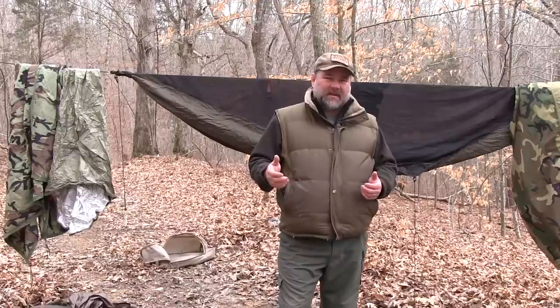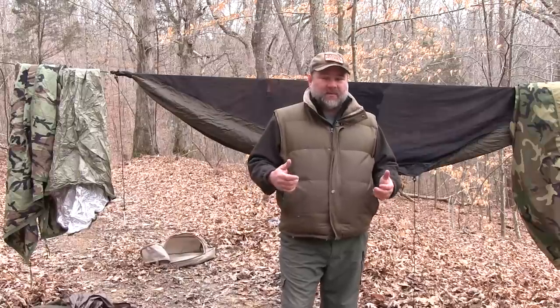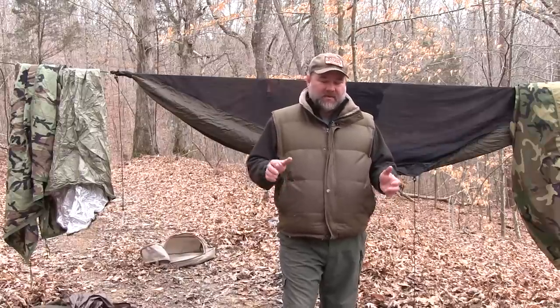The last two times I've been out in the teens — one time it got down to 18, another time it got down to 15. Both times there were 10 to 20 mile per hour winds, and I didn't really have my good setup, what I call my good setup. I'll explain that in a minute.